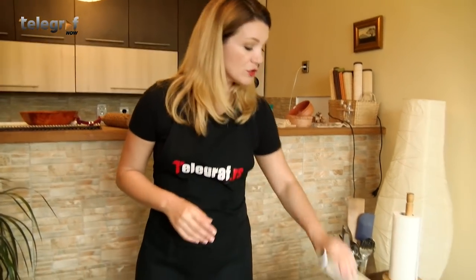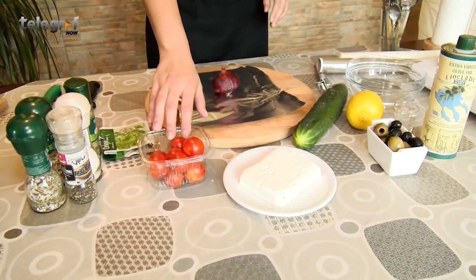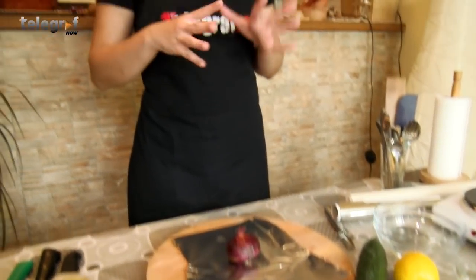Prva i osnovna stvar kod grčke salate jeste da je ona tip salate u koju ide i luk. I to ide crveni luk, zatim obavezno ide krastavac, ide paradajz, masline i pravi feta sir, kao i dressing koji ću vam posebno pokazati kako se pravi — u tome jeste jedna od tajni.